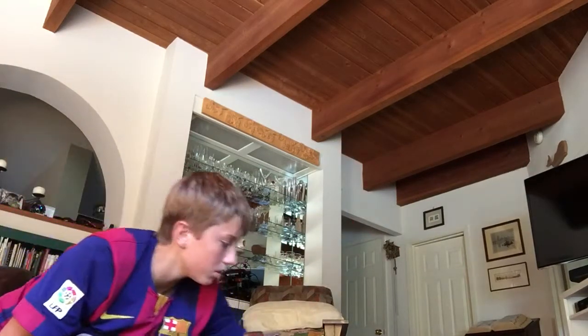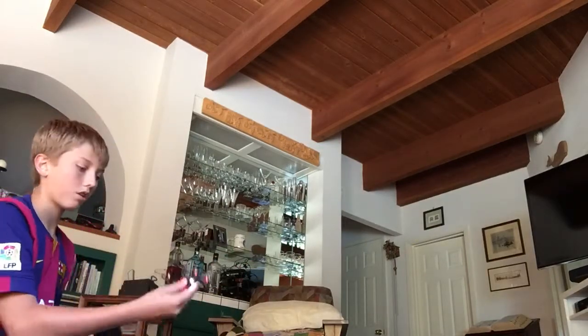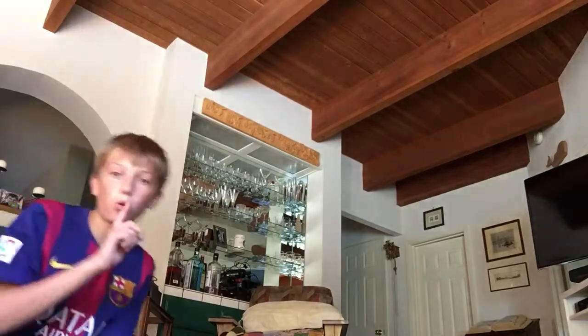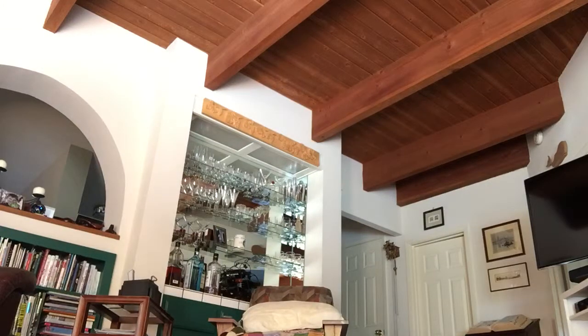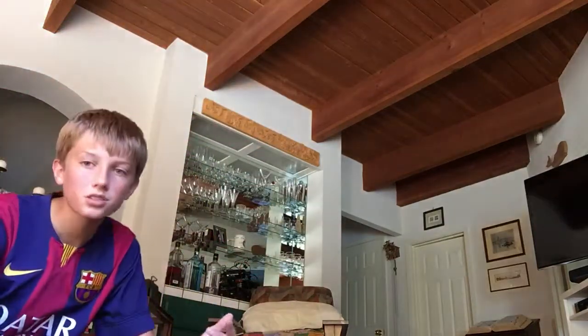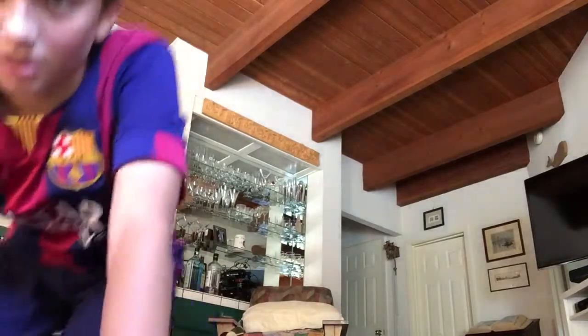The cool thing is I can just throw it up and then it'll go. The bad thing is I have a bunch of pictures and stuff around, and you can see all those glasses back there, so it's a bit tricky indoors.